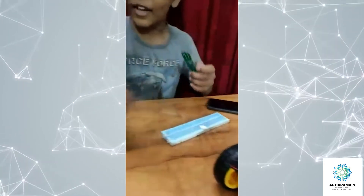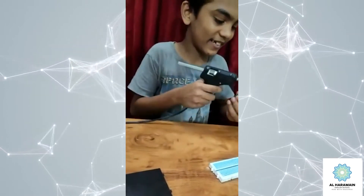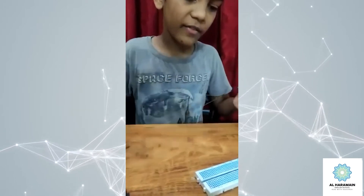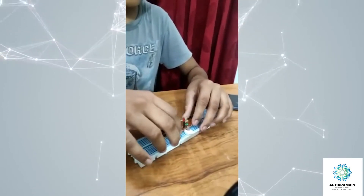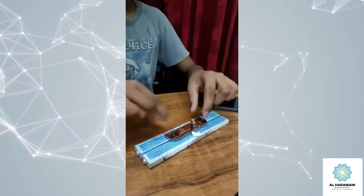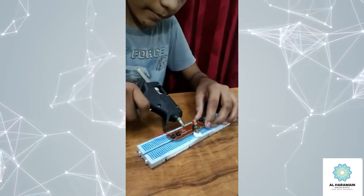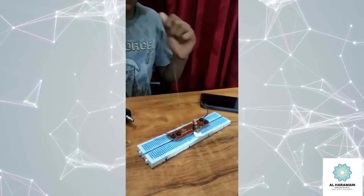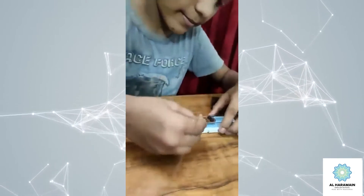Next, the remote section. Take a transistor, then blow some air on it. Take a small piece of breadboard. Now take the antenna and glue it on.